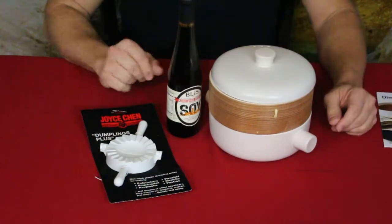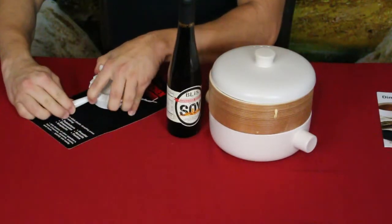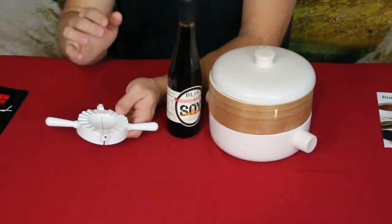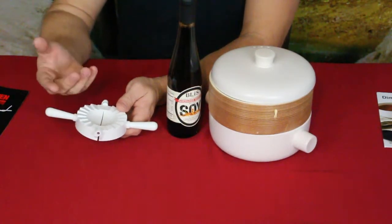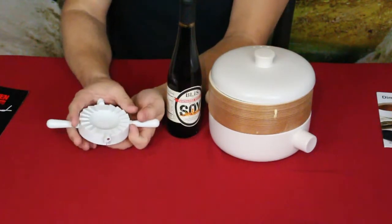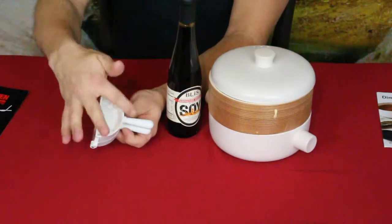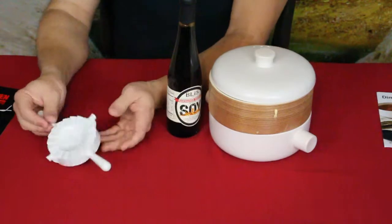The first thing we'll look at is this little dumpling press. Asian dumplings are made from a simple flat pastry dough with some type of meat or filling in the center — similar to ravioli. You roll out your dough, cut it into circles, press the filling in the middle, flip it over and squeeze tight, and it creates a half-moon shape with ridges automatically pressed in.